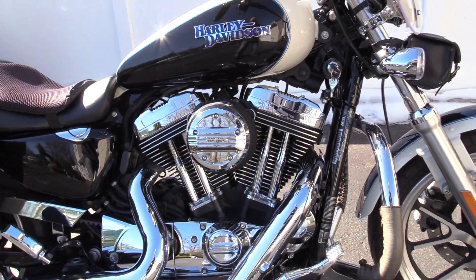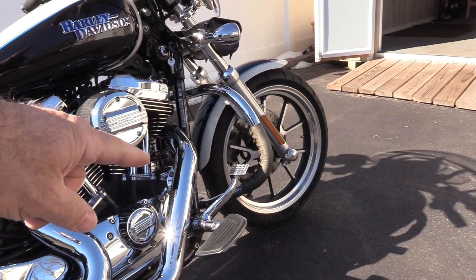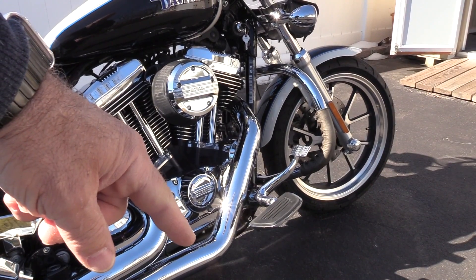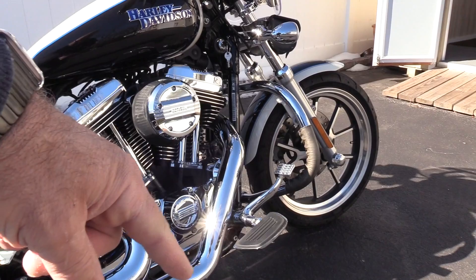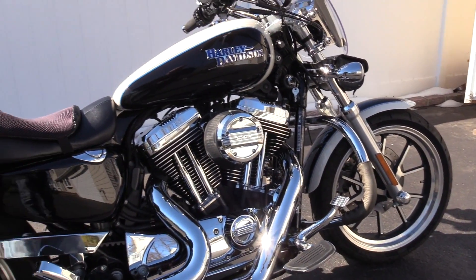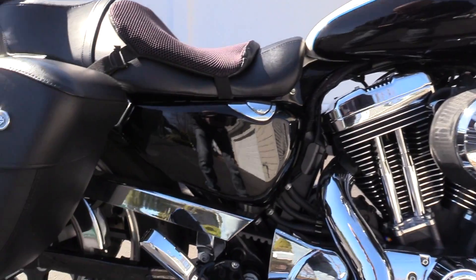The other thing that was added to the bike were the floorboards, which are right there, and they're also brought forward. The original rider pegs came installed here as mid controls, and these are forward controls. It gives you a little more leg room if you're a little taller, and since it's a small bike, you add the forward controls to get a little more leg room.